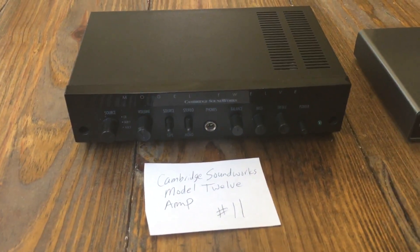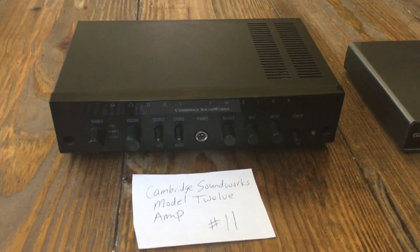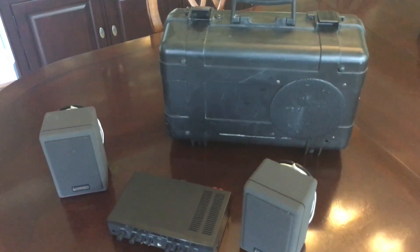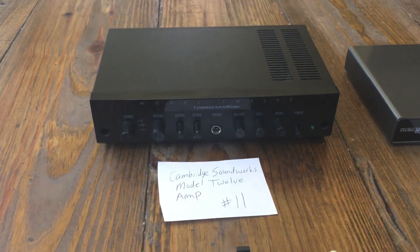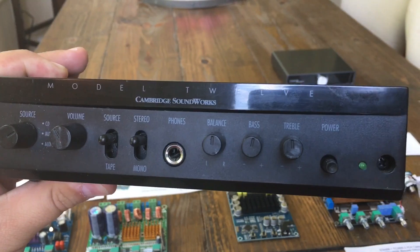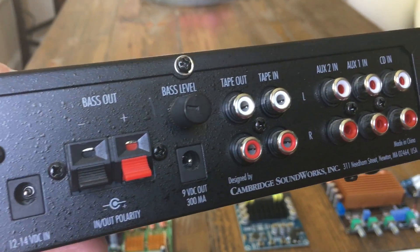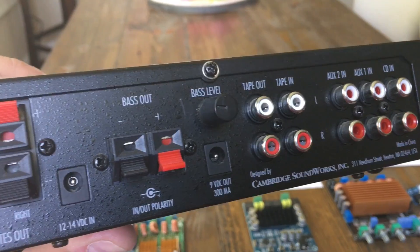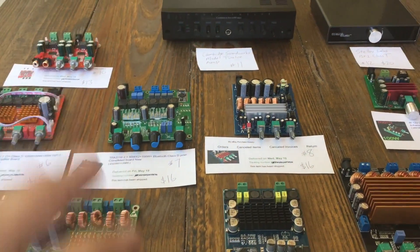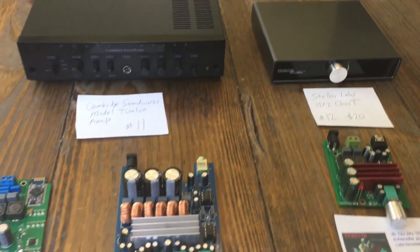This next one is not something you can buy anymore, but it's what got me interested in all these amplifiers. It's a Cambridge Soundworks Model 12 — a transportable system with a case, amplifier, and speakers. It has a 2.1 amp built in using car stereo chips like those found in head units. I believe it's rated at 2x11 watts and 1x22 watts — not very powerful — but I still want to compare it to see if the older Class AB design sounds better than the newer Class D amps.